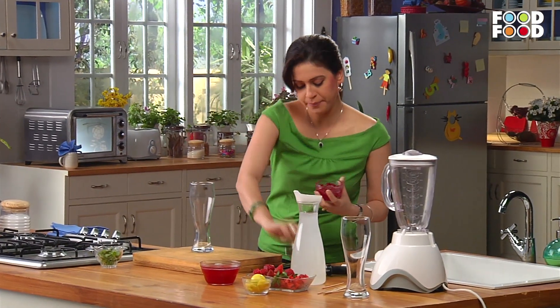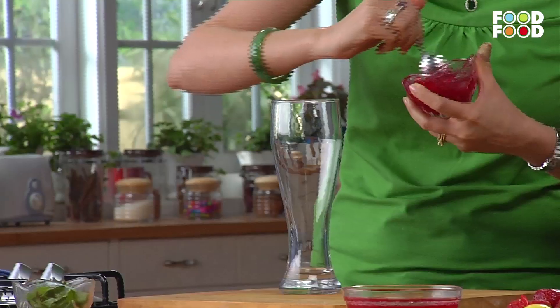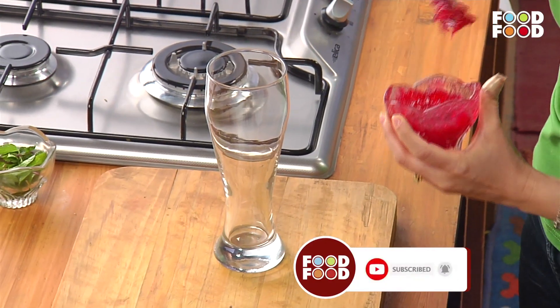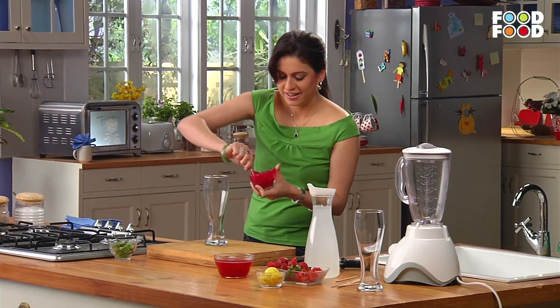First of all, you need strawberry jam. Mix it with a little cream and smooth it. We will decorate the glass with it. If it is flowing, it will be easy to decorate the glass. It is almost ready.